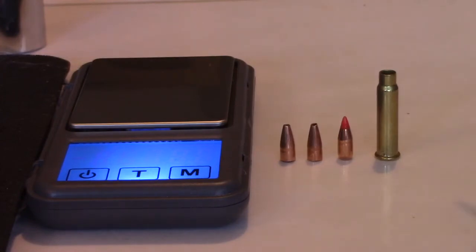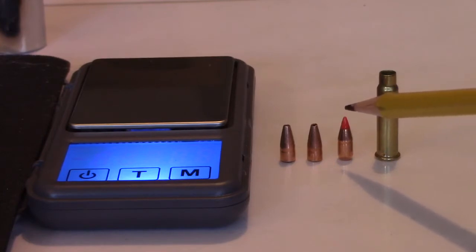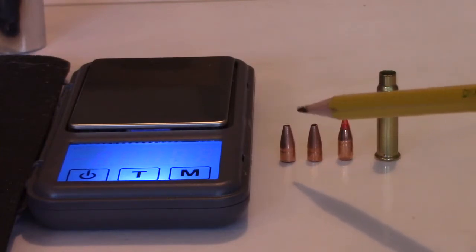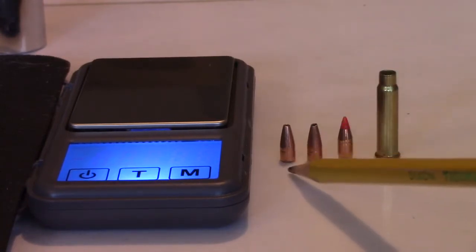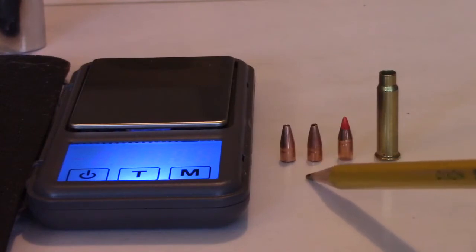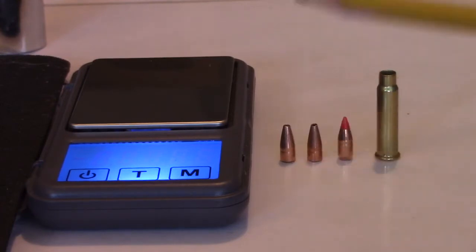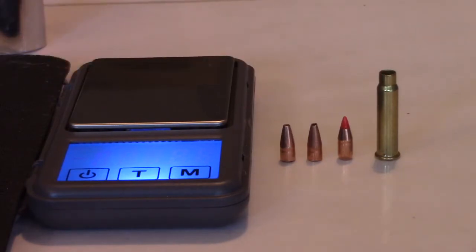What you're looking at on the far right is just the casing for a 17 HMR. Next, you're looking at a 17 grain Hornady VMAX. These two bullets are both hollow points. Which one is the 17 grain and which one is the 20 grain hollow point? Your guess is as good as mine. If you look closely, they are the identical height — there's nothing that would really let you know by looking at them with the naked eye which one is 17 grain and which one is 20 grain. We're going to weigh each of them on the digital scale so that you can see which one is which.